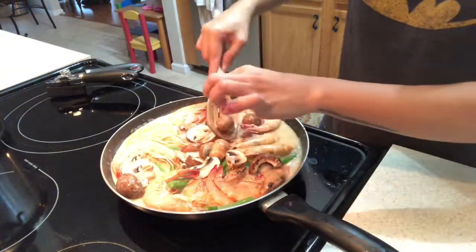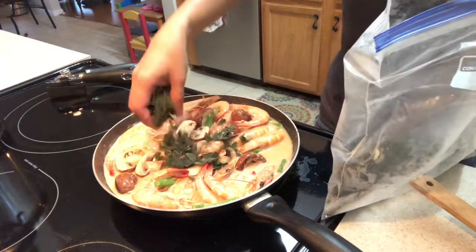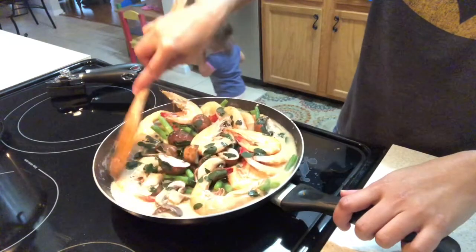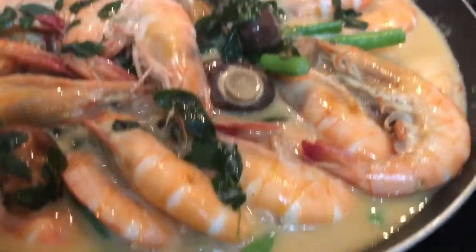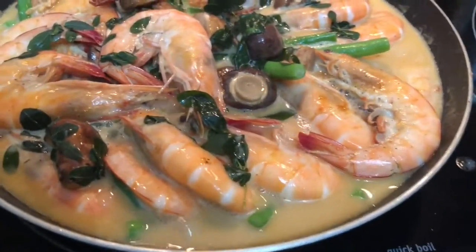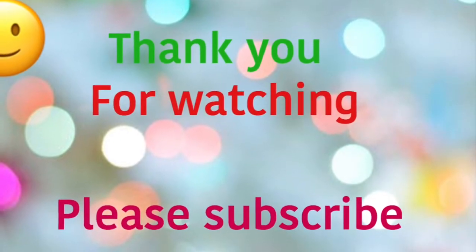So guys, let's add our mushroom, then we add the malunggay. I have frozen malunggay. Okay, we are going to eat now. Here's my ginataang hipon (coconut shrimp) with green beans and mushroom. Yum! Let's eat, you guys!